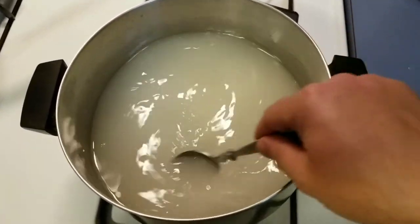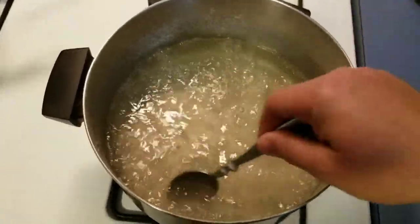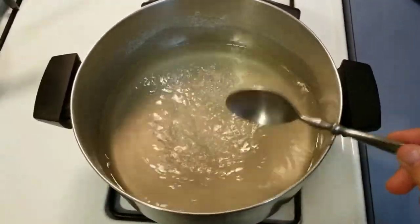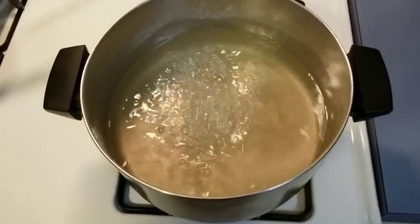We're doing skeins today, so I'm going to let them soak about a half hour. With single eggs, you only want to let them soak about 10 minutes. Another difference with skeins — let them dry 24 hours overnight on racks in the fridge. If you're doing single eggs, only let them dry a couple hours.